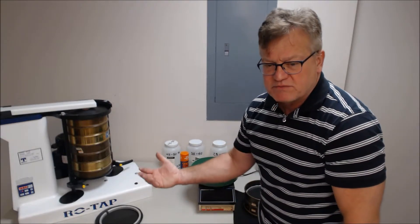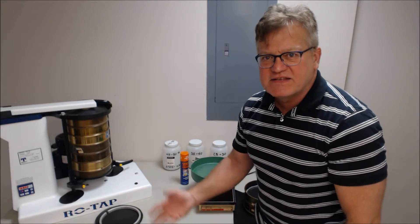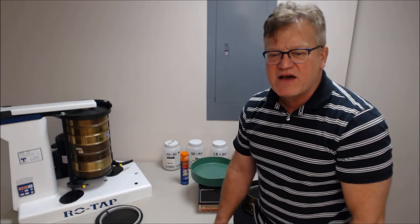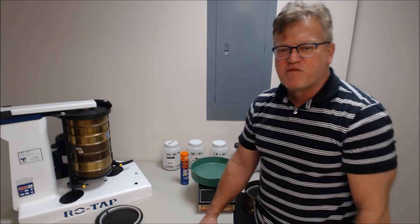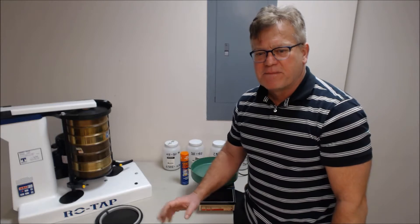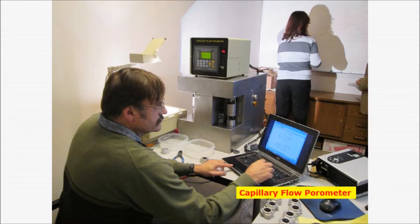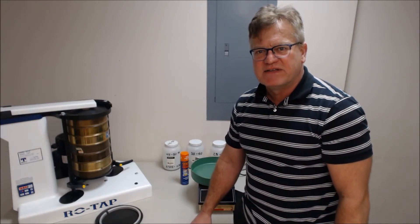When the percent passing gets less than 5%, that is identified as your AOS, or apparent opening size. We'll show you subsequently a plot for that. This is ASTM D4751 dry sieving — Procedure A, the dry sieving technique. There's also a procedure for capillary porometry, but that procedure was not covered here.